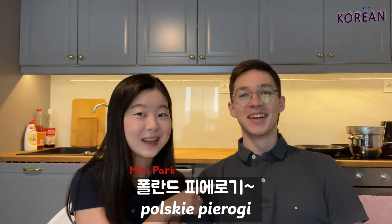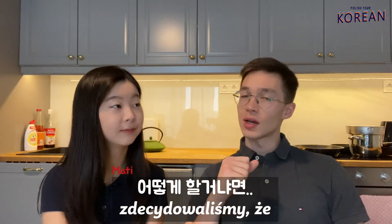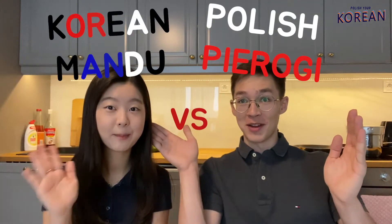Korean mandu and Polish pierogi. We will try two ways. We decided that half of them will be fried and the other half will be steamed. So we will compare the taste of Polish pierogi and Korean mandu.